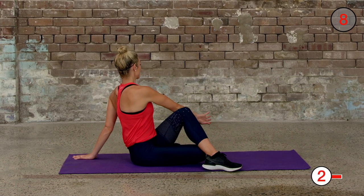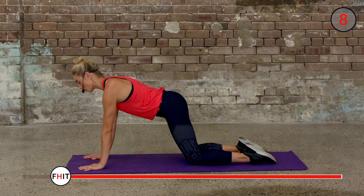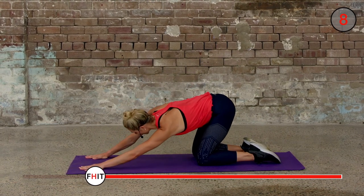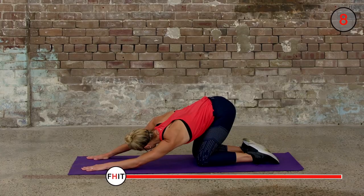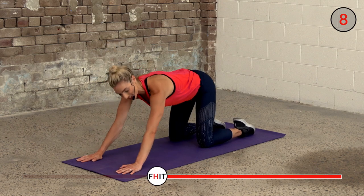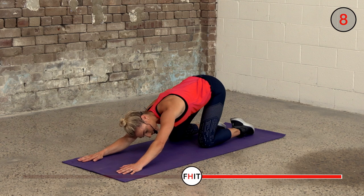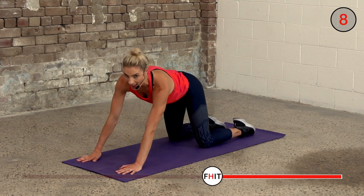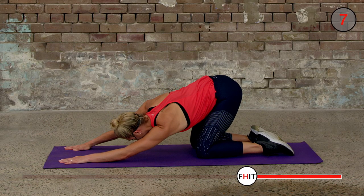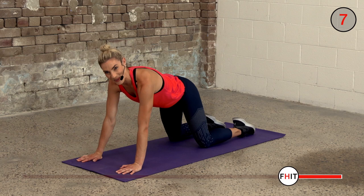Hands flat — we're going to push our bottom back and then drop one armpit to the floor and feel it stretch through that shoulder. Back up, and then drop the other side to the floor and hold, feel it stretch. Back up, go in your own time and stretch. Really drop that armpit to the floor, keep your bottom in the air. One more, other side.